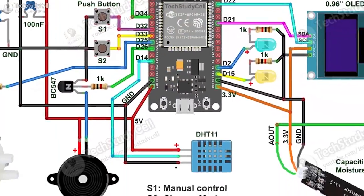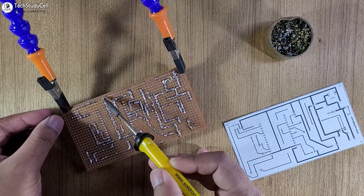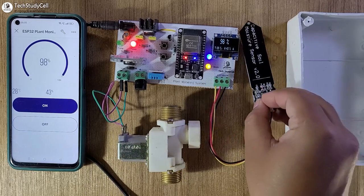I have shared the circuit, source code, and made the complete circuit on zero PCB with the help of this PCB layout. So after watching it, you can easily make this project. But before going to the details, let me show you how this project works.